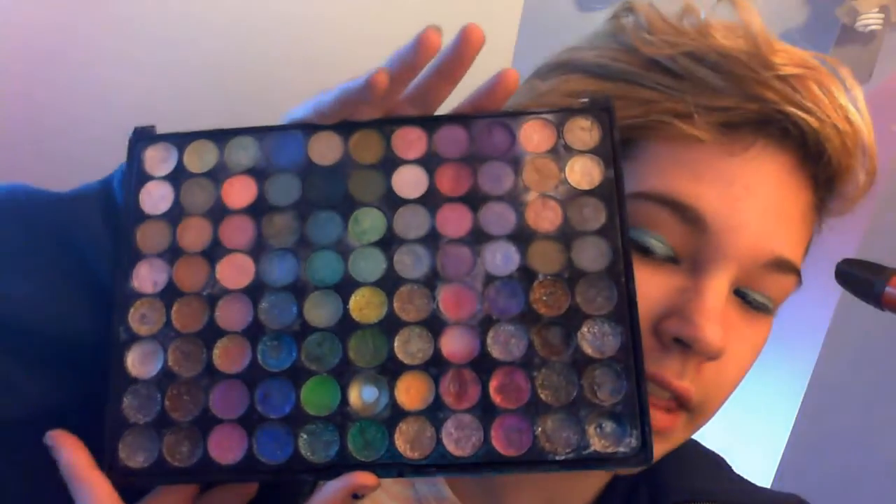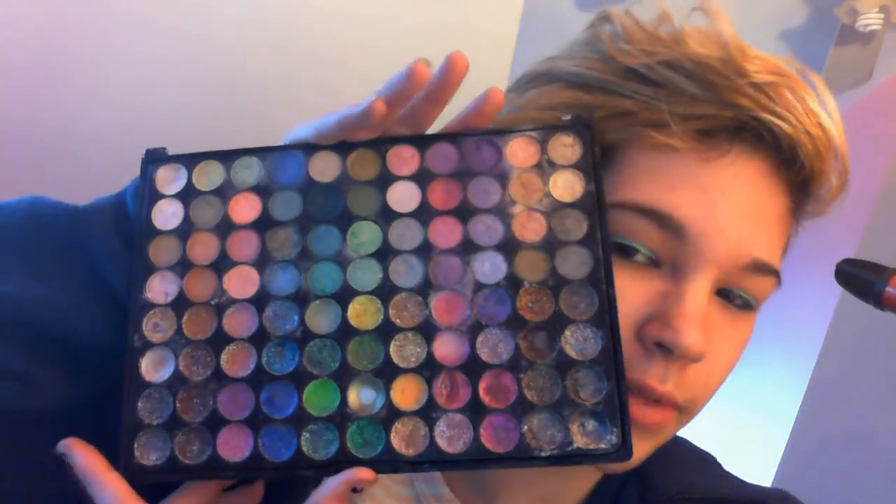For most of the tutorial I'm going to be using a palette from Rue21. They don't sell this anymore, though. This is the only palette I have with colorful eyeshadows because I don't use them much. The inside just looks like this, except without all the smudges, because I use this a lot.